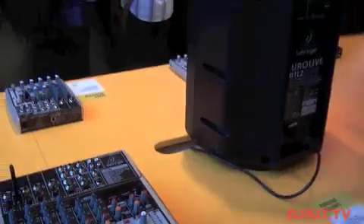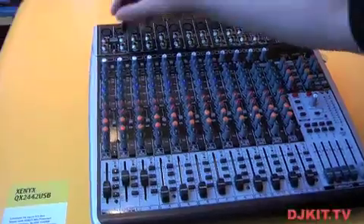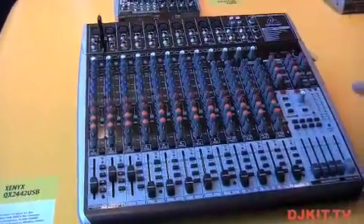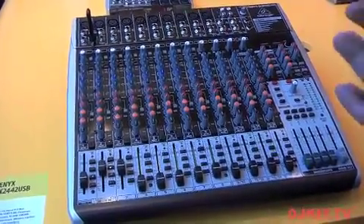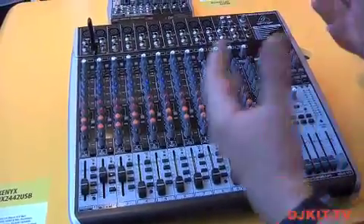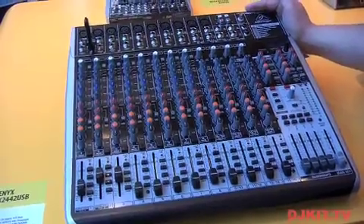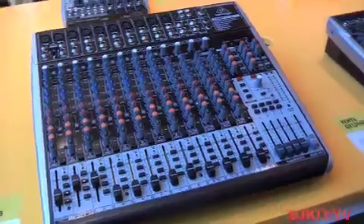On up to the QX 2442, which is essentially the same type of mixer, it has the USB functionality here. With this mixer, we've basically added the Clark Technique FX. Our new partnership with Midas Clark Technique has allowed us to cross-pollinate some of this technology to enhance some of our new lines. So that would be the ULM Mic Series and the products it works with. It works with all these Behringer products, but it's not limited to that — you can use it with any setup that uses a USB input. My name is Gene Lee, thank you for your time.